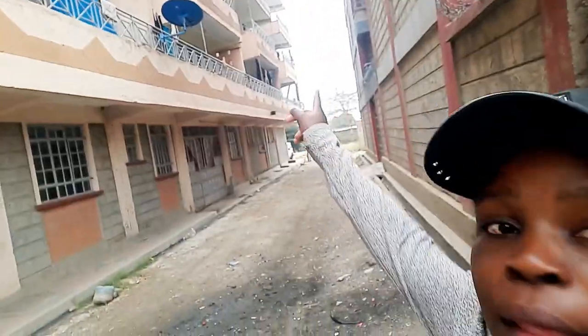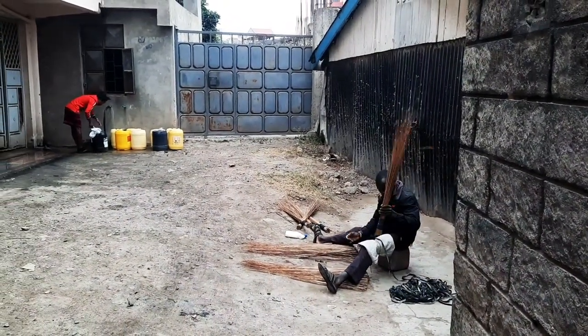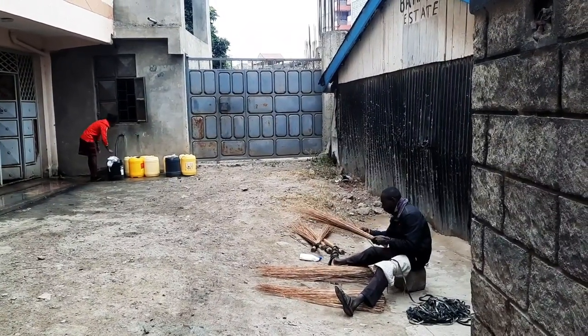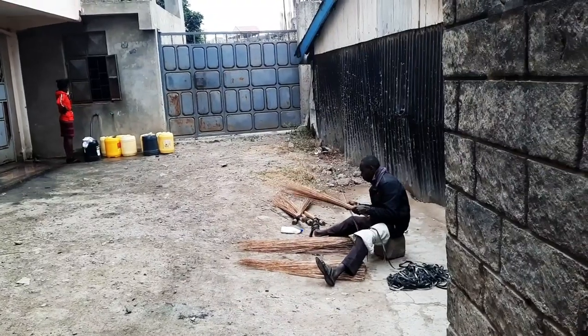Hi people! So today I'm going to show you how to make a broom. I come from this place and every morning when I wake up, I usually see this man. I will show you over here — he's the only man in Kitengela who distributes the broom. So today I was interested to come and see how he does this.